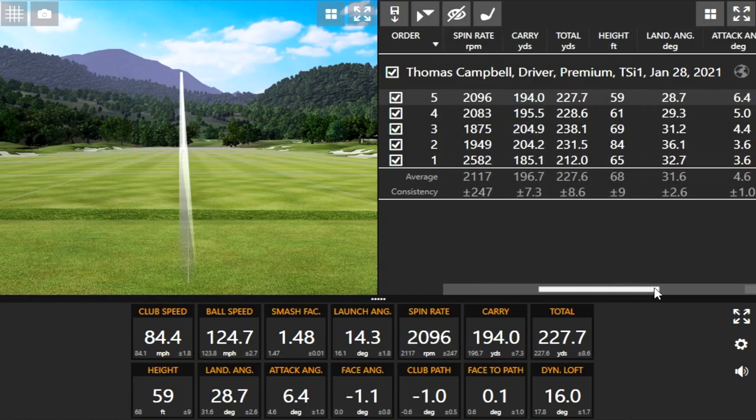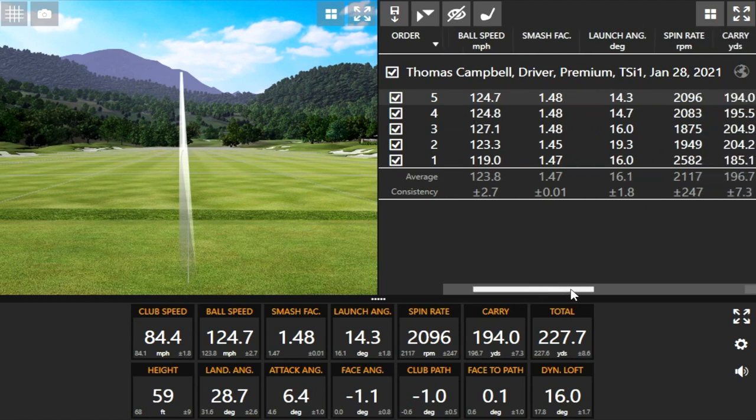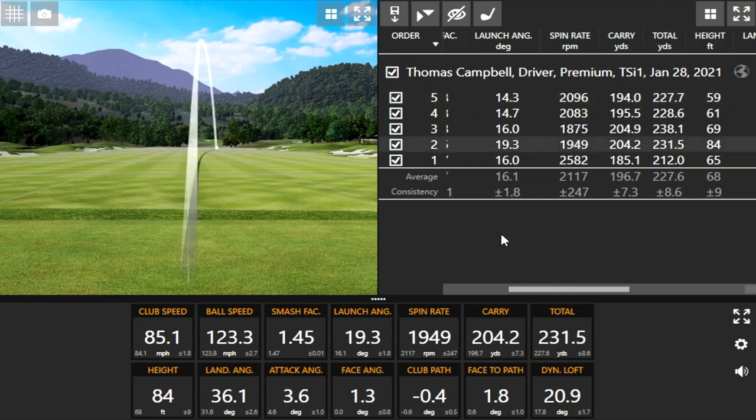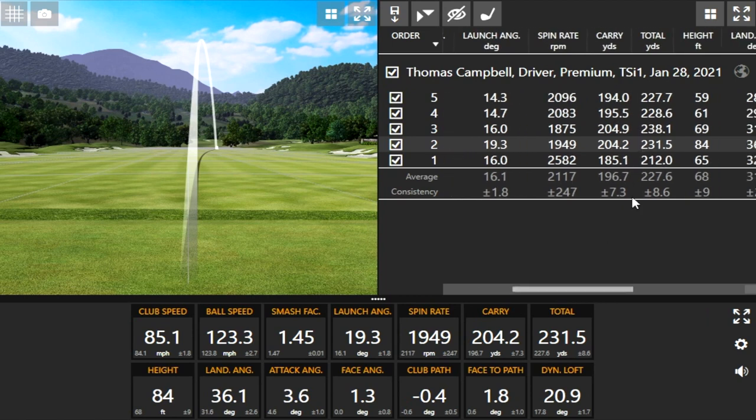I think you had one shot up to 84 feet in the air. And one of those was a very forgiving shot where you missed the center of the face — I believe that was the second shot that got up high. You miss-hit it a little bit and the ball was still up there. Distance-wise, for someone swinging 85 miles an hour, if you're able to hit it 230 to 240 yards, you're going to be happy with the club.